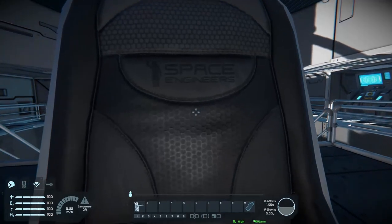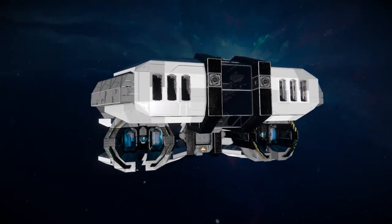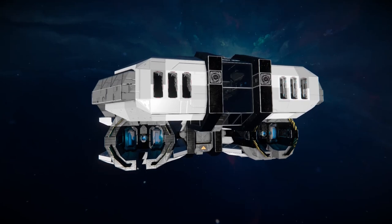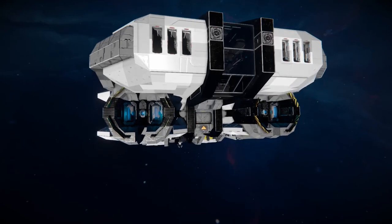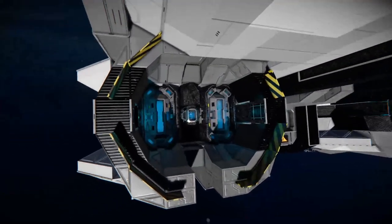Something worth noting: the author of this creation did mention in the description that the ship will need to be tweaked a bit for survival. It's not entirely survival compatible.